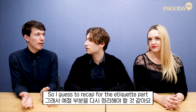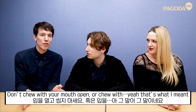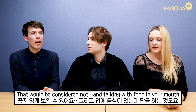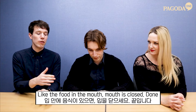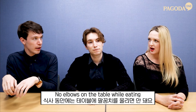To recapture the etiquette point: don't chew with your mouth open — in most Western countries that would be considered bad manners. And no talking with food in your mouth. Mouth is closed. Also, no elbows on the table while eating — that was a big rule in America too. These days not so much, but when I was growing up we had to keep elbows off the table.